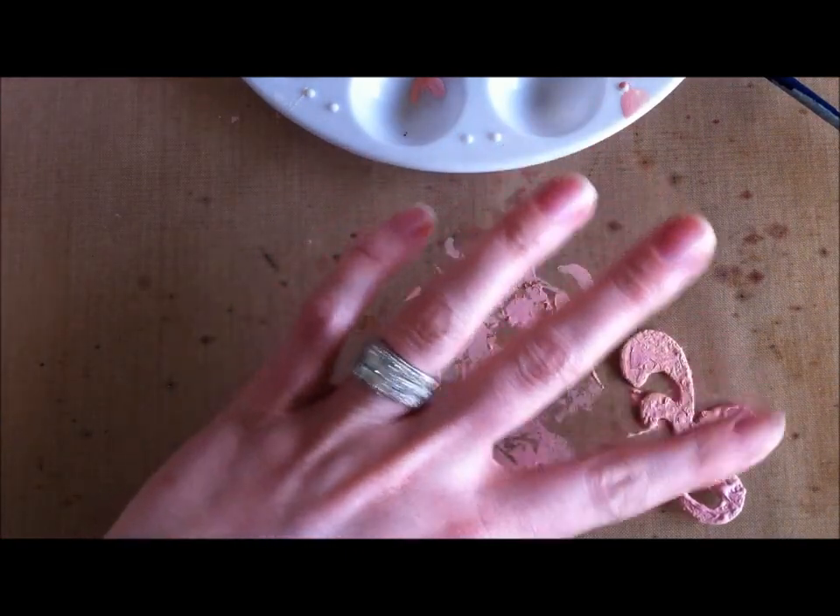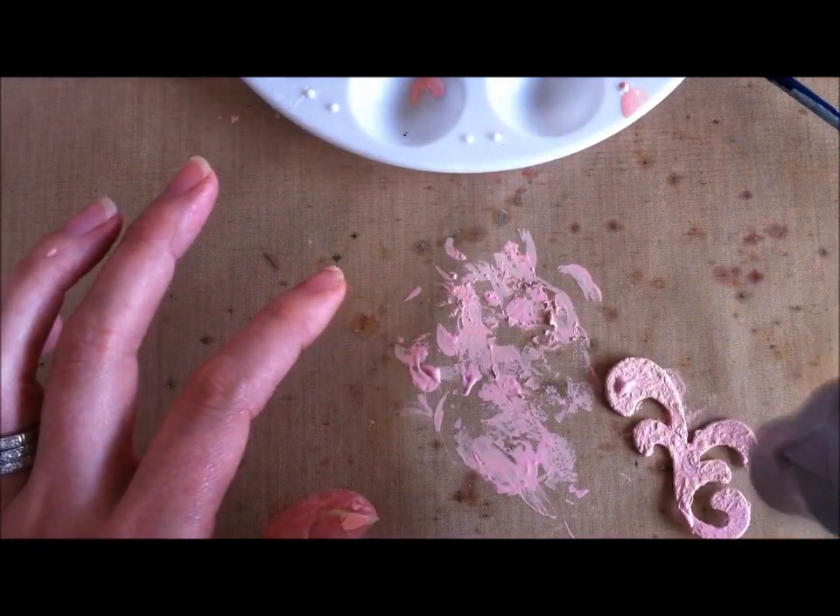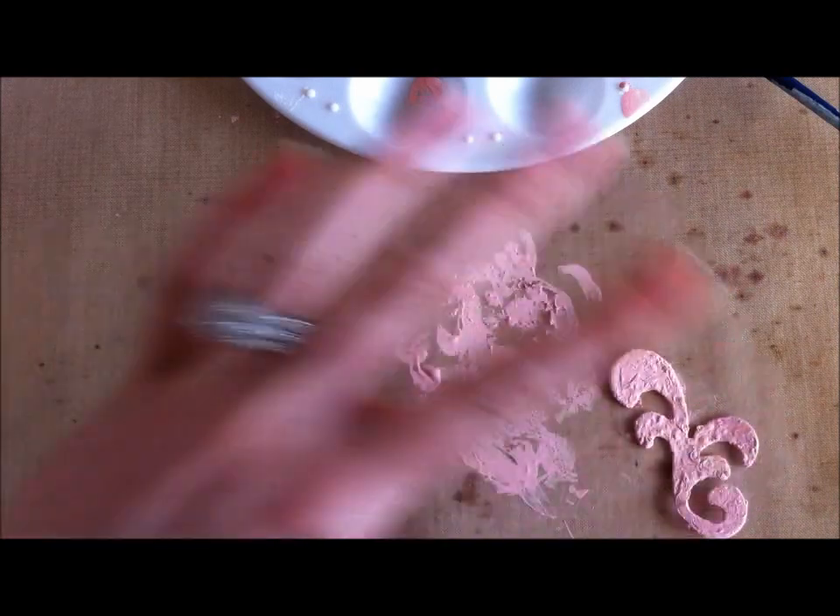With this one I like to do three layers altogether, so this is the second layer. I'm going to tap down the bubbles a bit — it gives it some texture.